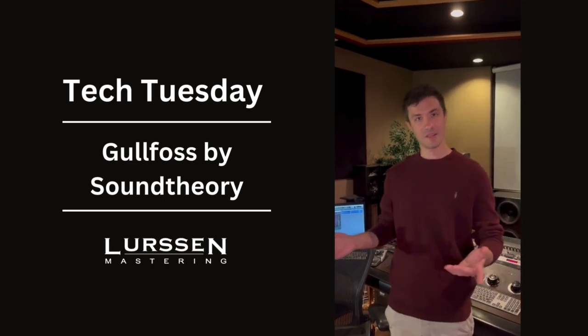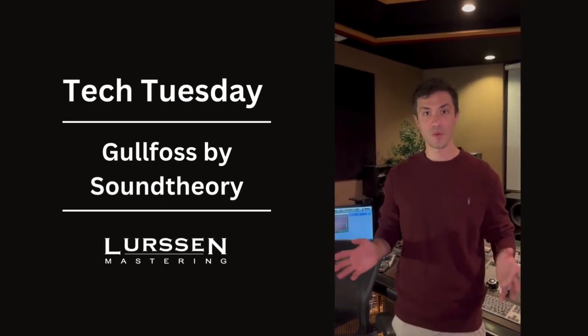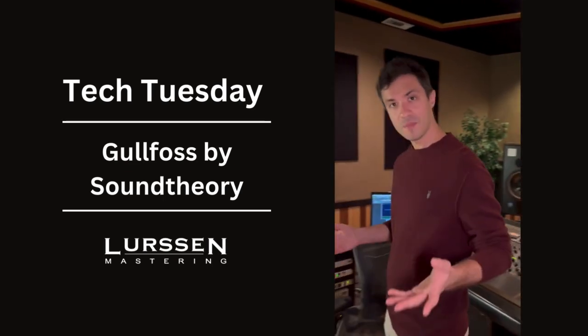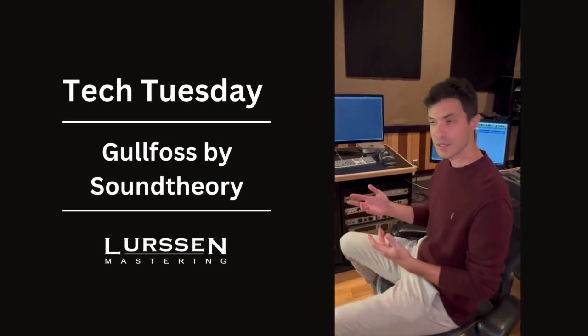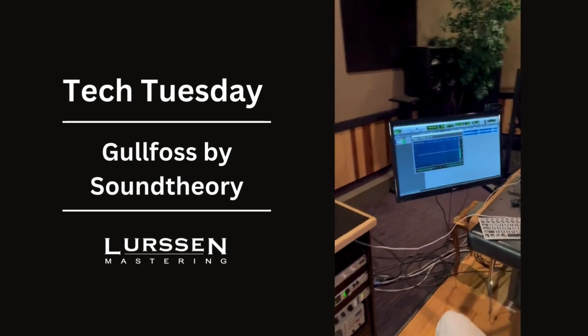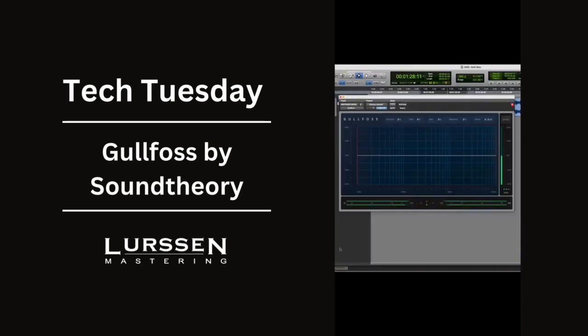This is a very unique plug-in. Alan Meyerson actually turned us on to this years ago when it first came out, and I can speak to it as a mastering engineer using it on the master bus. I know a lot of people like using it on individual elements in the mix, but when I use it, although rarely, I like to use it very minimally on the source in Pro Tools, before it hits the console.